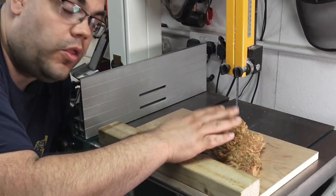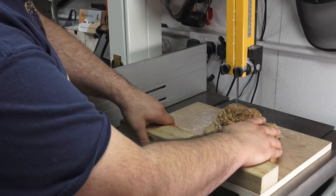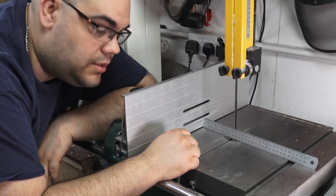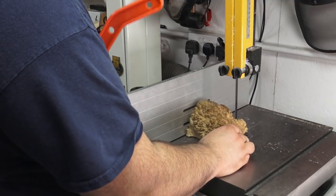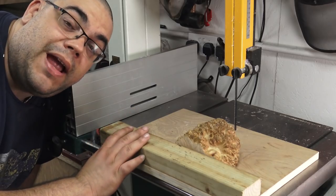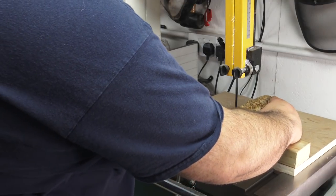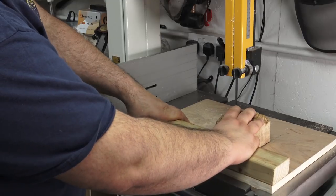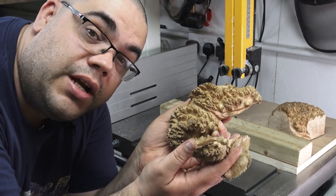I've got my crosscut sled here with the burl on it, ready to take this cut. Once I've done that, I'll bring the fence up. Because I know my mold is 100mm by 101mm, I've marked this up to 100mm using the same ruler and I can take my next cut. Now it's back to the crosscut sled where I can cut the 90 degrees on the first side. I've drawn a line at 100mm on my crosscut sled, so all I need to do is line this up and I'm ready to take the last cut.